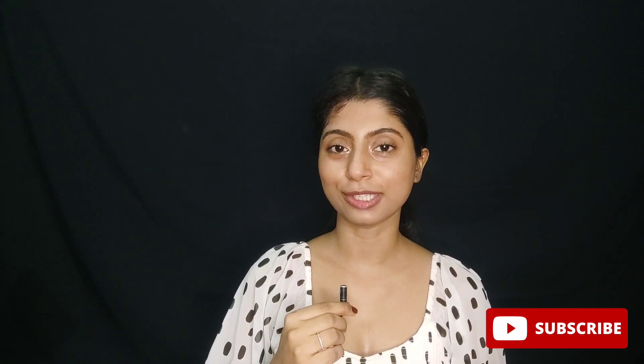Hey guys, how are you all? This is me Saloni Sina. Welcome or welcome back to Justic Cosmetics.